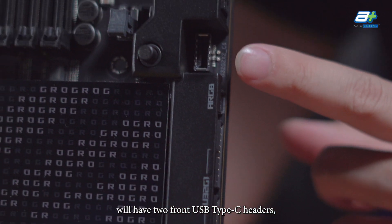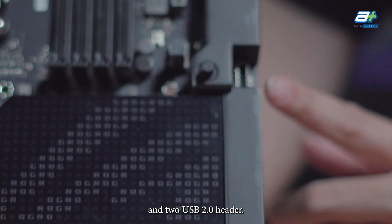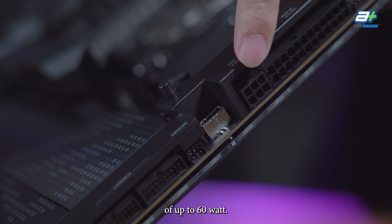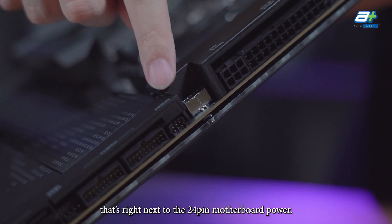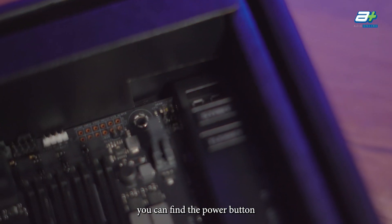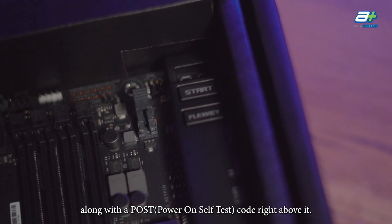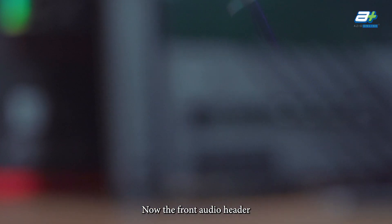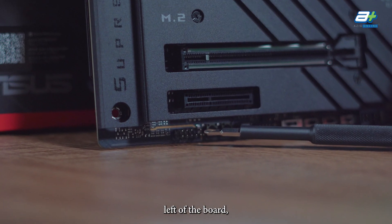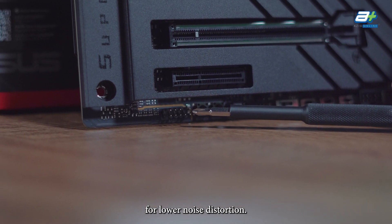The board has two front USB Type-C headers — one Gen 2 x2 and one Gen 2. Two USB 3.2 Gen 1 headers and two USB 2.0 headers are also present. The Type-C with Gen 2 x2 support can deliver up to 60W of power as long as you plug in the 6-pin PCIe power next to the 24-pin motherboard power connector, meaning you can technically charge a laptop with it. A power button and flex key allow you to reset or start the motherboard without using the case, along with a postcode display. The front audio header is at the bottom left, using an ESS Sabre 9218 PQ chipset for lower noise distortion.